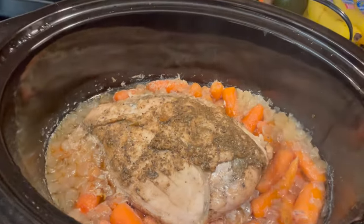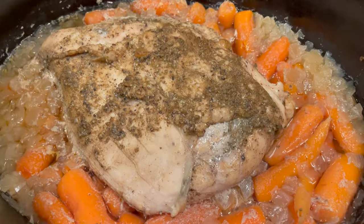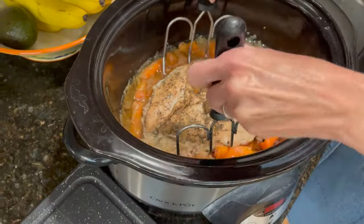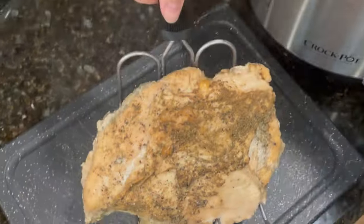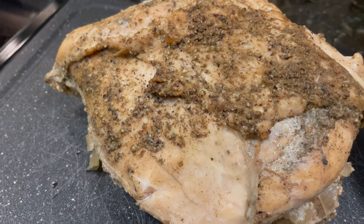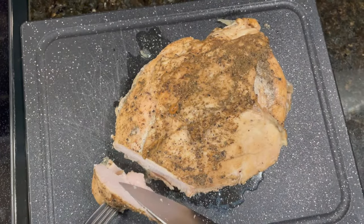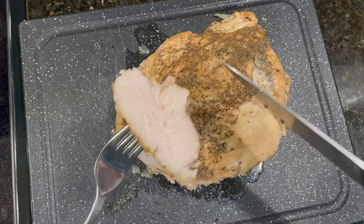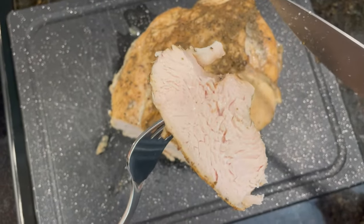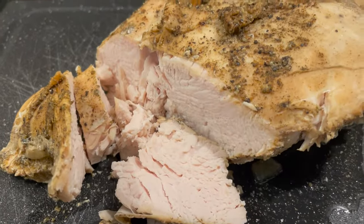Once that time is up, your meat should be fully cooked. But if you want to double check, your meat thermometer should read at 165 degrees Fahrenheit. Then I will take out my meat and slice it up to show you just how juicy it is inside. You can see when I slice it up just how great this turkey turned out. This is how I like my turkey breast to look — still some juices inside, but just overall full of flavor and ready to eat.